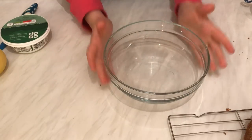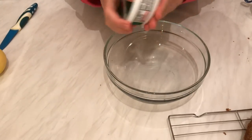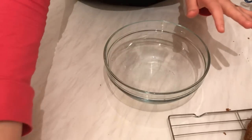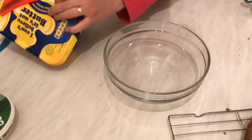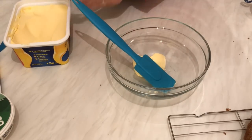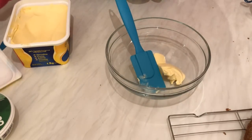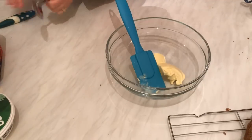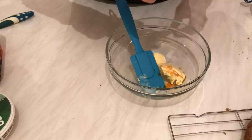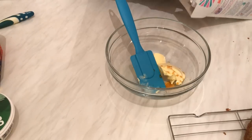For the frosting, you can use any kind of cream cheese — I prefer mascarpone cheese for this recipe. We need a little bit of lemon zest, which is optional. I'm going to start with two tablespoons of butter, then add one teaspoon of vanilla extract and one cup of icing sugar.